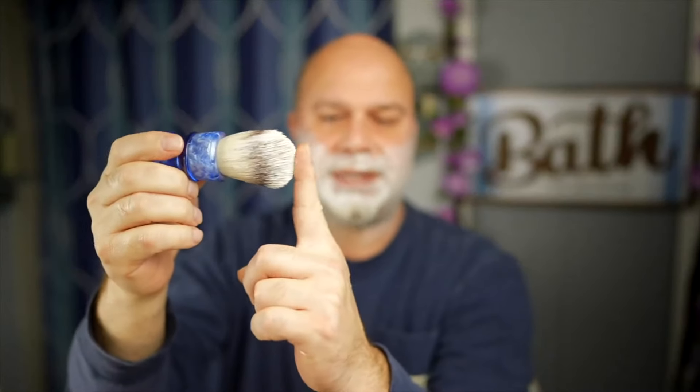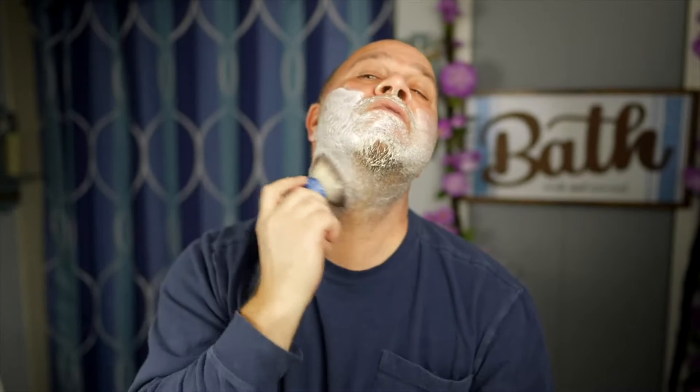Now that I've got it painted on my face, I'm going to put just the tips in — about an eighth or sixteenth of an inch, not much. Just put it down in there, break the backbone, and start a lather. You can just see how well her soaps pop.